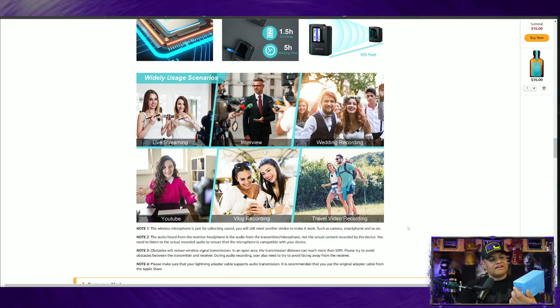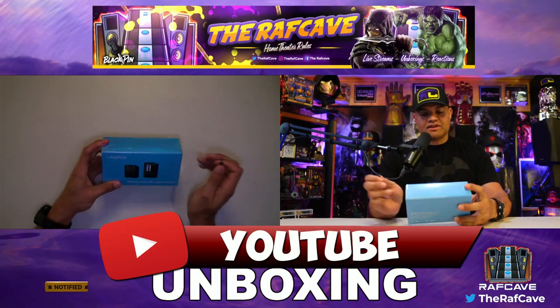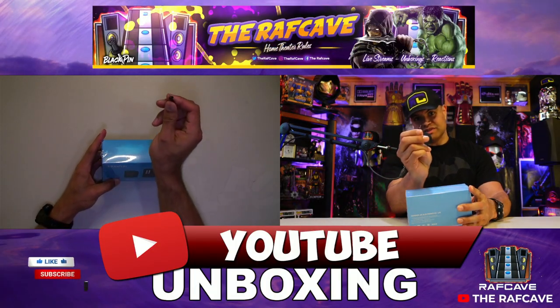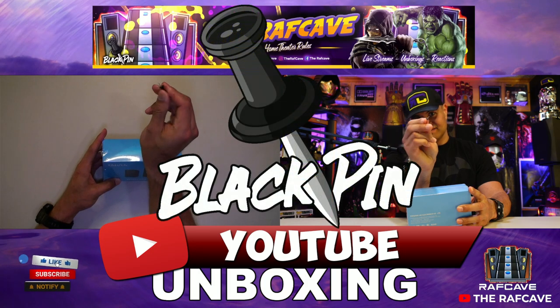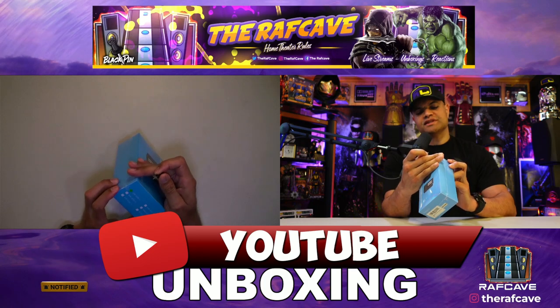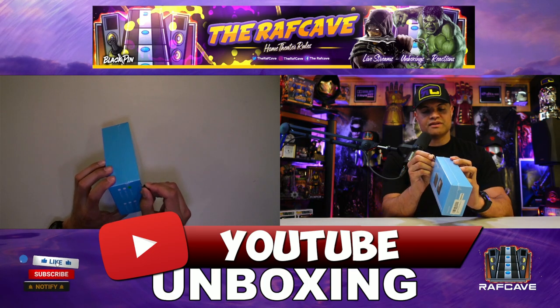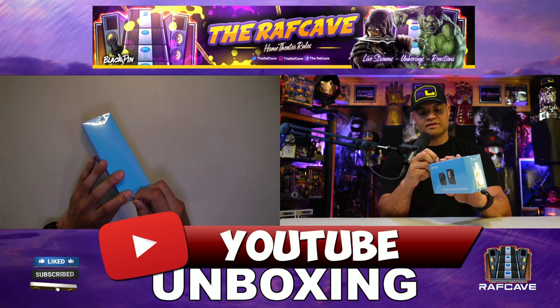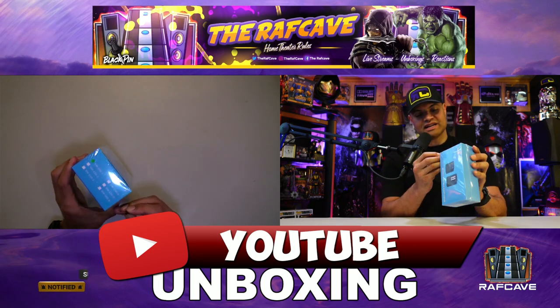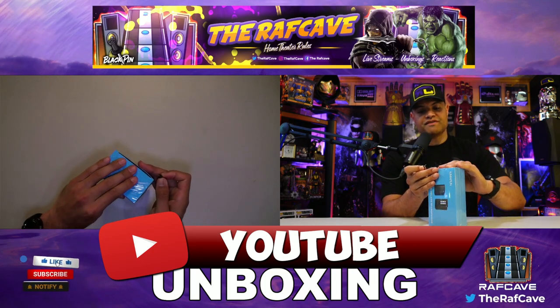Let's get this unboxed — here we go! The model number for this is the KMG50-1. I'll leave a link in the description below where you can pick yourself up one of these — it's also an affiliate link, which helps me out at no additional cost to you.